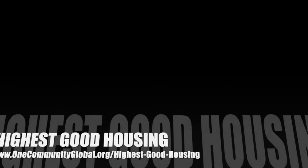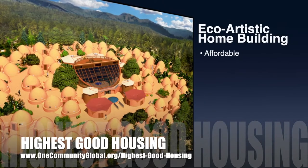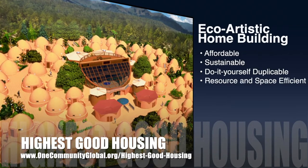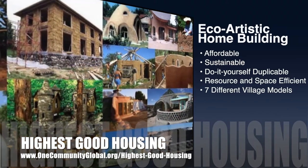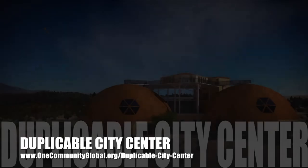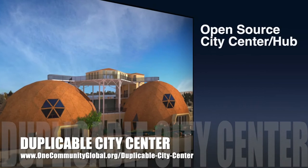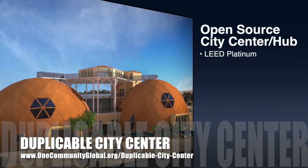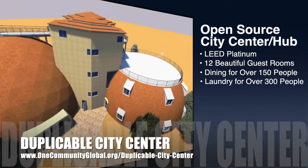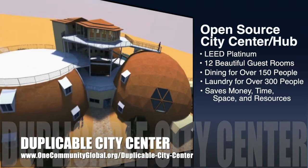One Community's approach to highest good housing is eco-artistic home building that is affordable, sustainable, do-it-yourself, duplicable, resource and space efficient, consisting of seven different sustainably constructed village models. One Community is also creating an open source duplicable city center designed to be LEED Platinum certified, providing 12 guest rooms, dining for over 150 people, and laundry and recreation space for over 300 people — all while saving money, time, space, and resources.